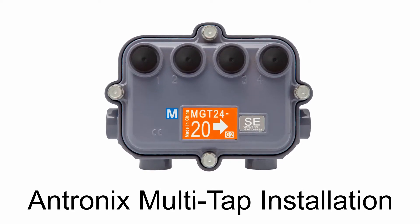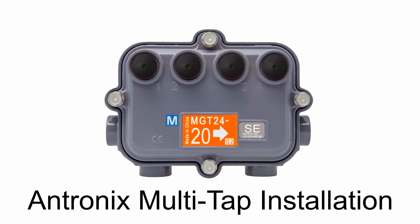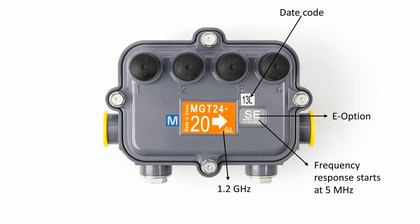Antronix video and data multitaps provide unparalleled flexibility, low insertion loss, and uninterrupted service during faceplate changes. Adapting your system to meet the demands of VoIP, video on demand, streaming, and remote PHY starts with properly installing your Antronix Millennium Multitap or an Antronix faceplate into an existing housing.